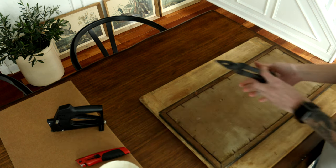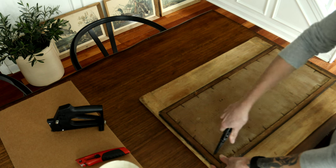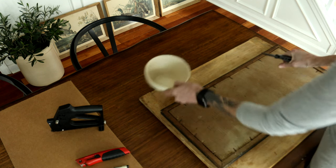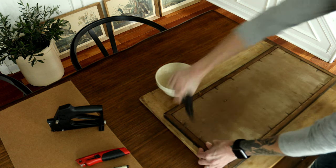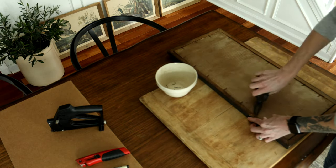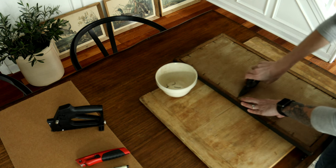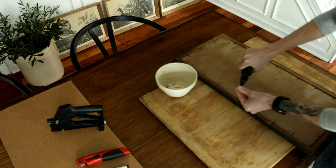You'll want to set your picture down and grab your pliers and start to slowly pull these old nails out. They're going to be tricky depending on what the previous person used. Instead of just grabbing it and pulling straight out, if you can get a good grab on it and gently press against the frame - not too hard because you'll damage the frame - you can just bend it right out.